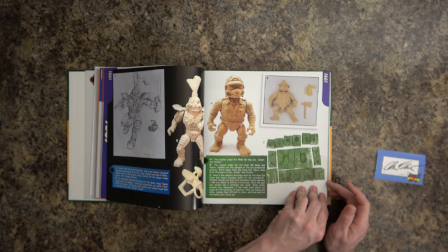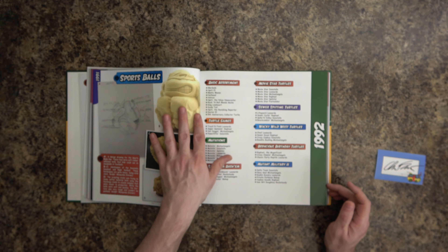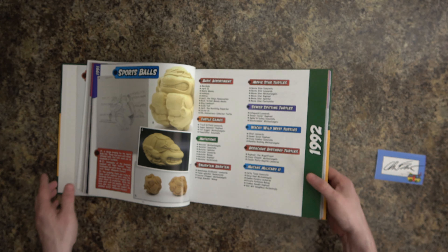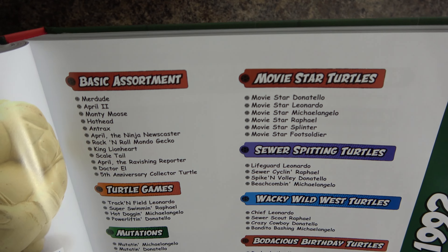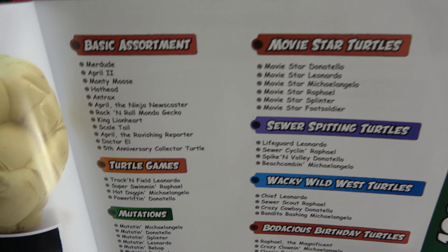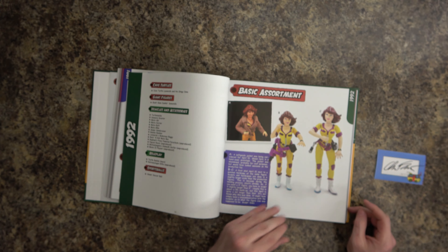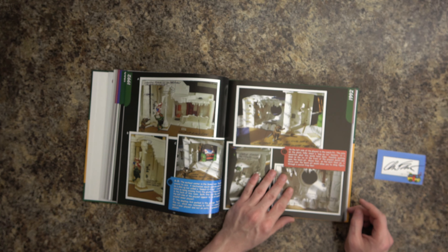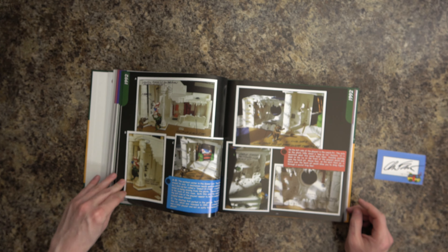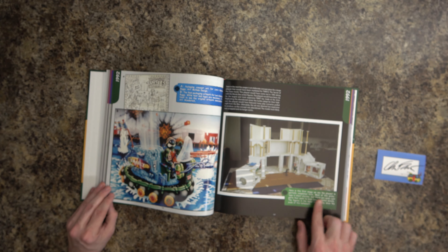There are some more prototypes showing the molds of accessories and weapons. Moving along, here's some merchandise — TMNT balls you could throw around. Here's the beginning of the 1992 section, listing every figure in the line and which sub-line it was in. Wild West April — I don't think that was ever actually made.